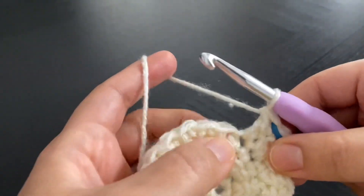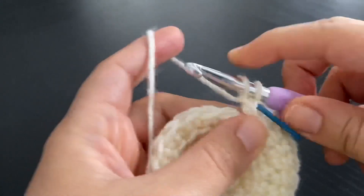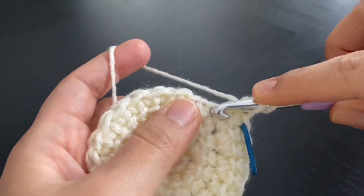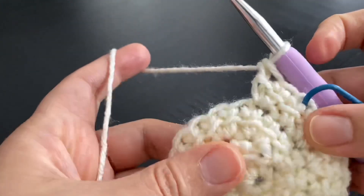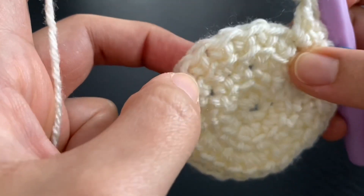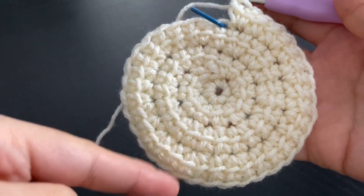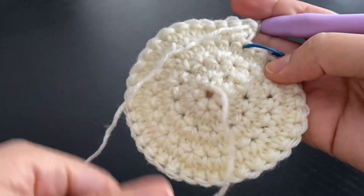Into the next stitch I'll do an increase. So this is going to be our pattern: one stitch, increase, one stitch, increase, one stitch, increase, and so on until the end of the round. I finished round four. You can see how the spiral is being formed, and even the back of that stitch looks beautiful on its own.